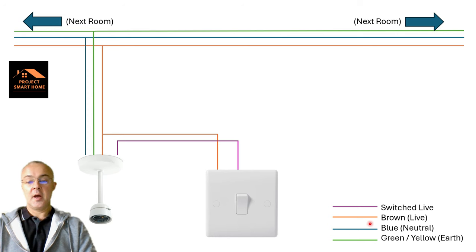For the purposes of this drawing, I've done the switched live in a purple colour. But in reality, in today's wiring, that would be brown — a brown live wire. Neutral would be blue, and green is earth.